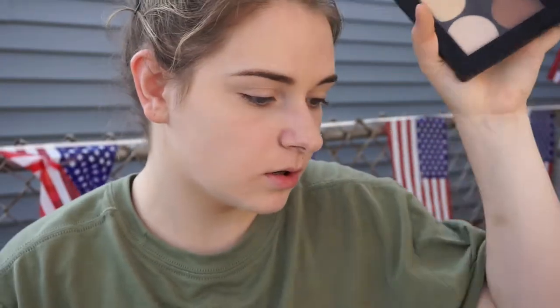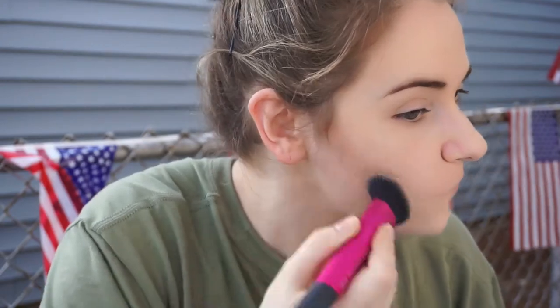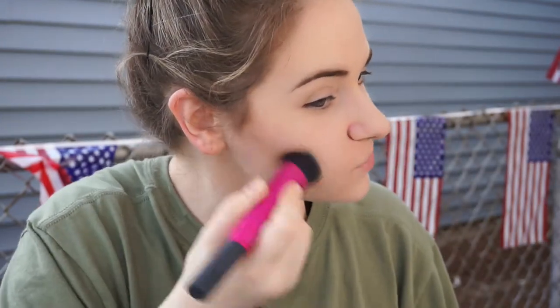Contour — because this is a pale girl, and besides being pale, I also have a very round face.